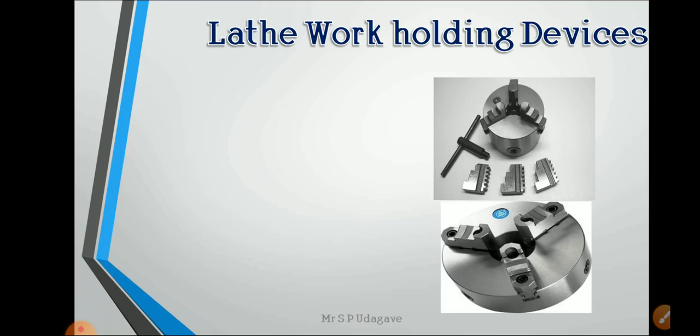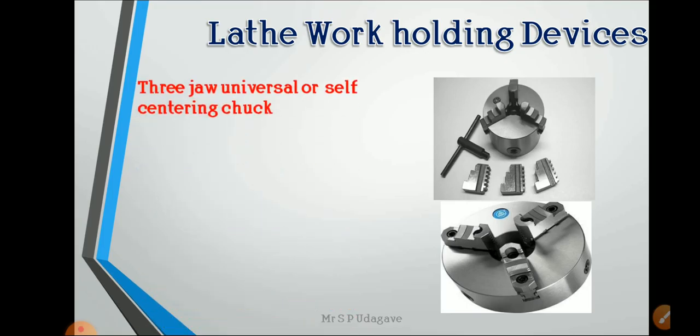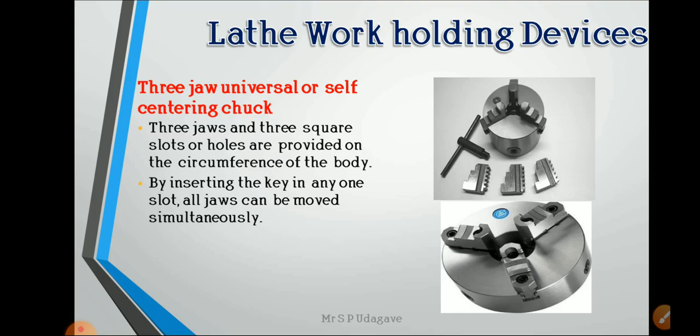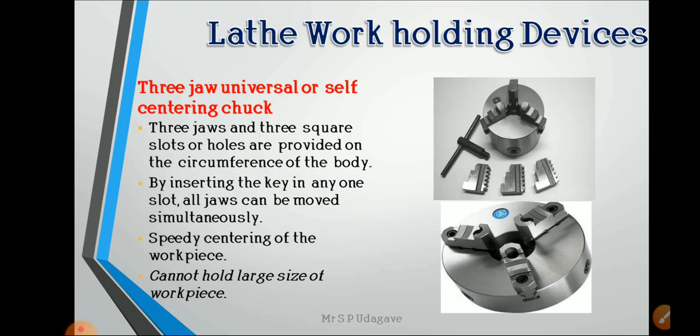The first work holding device is the three-jaw universal or self-centering chuck. Three square slots or holes are provided on the circumference of the body; by inserting the key in any one slot, all jaws can move simultaneously, enabling speedy centering of the workpiece. It cannot hold large-size workpieces — only circular and triangular or particularly small-size jobs can be held with the three-jaw self-centering chuck.